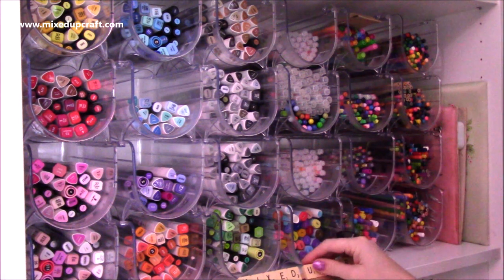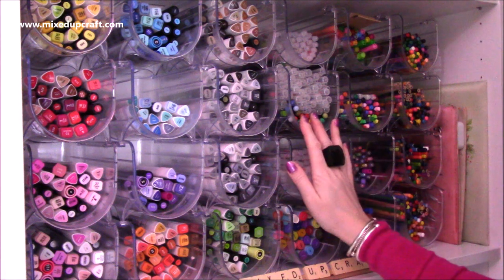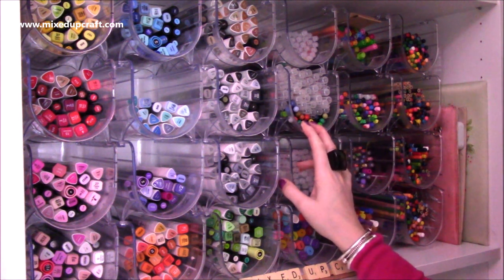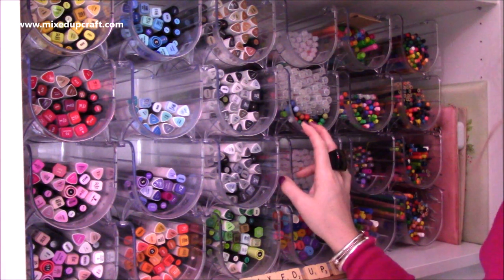I hope you've enjoyed this — how I organise my colouring mediums. I hope it gives somebody some inspiration and maybe check out your local pound shop and see if you can pick yourself up some of these great storage units. Thanks for watching and I'll be back again very soon. Bye.